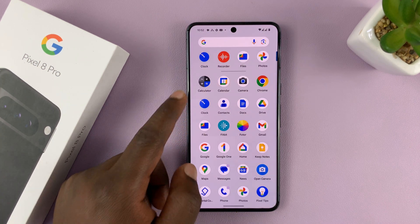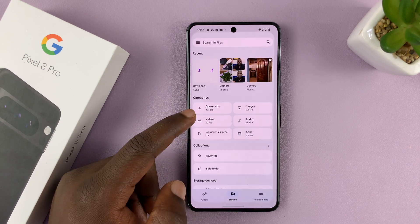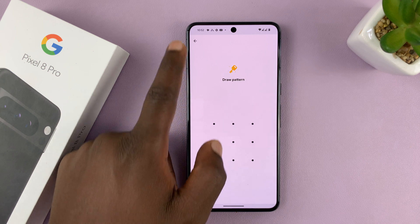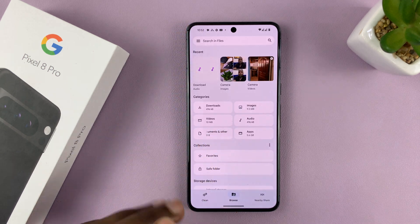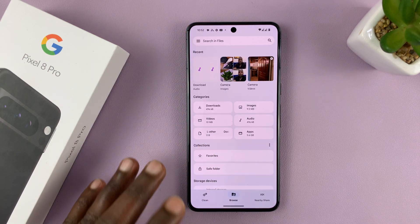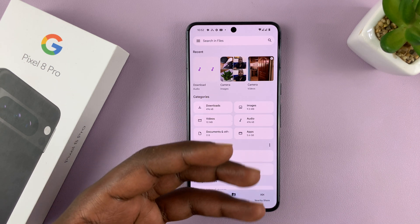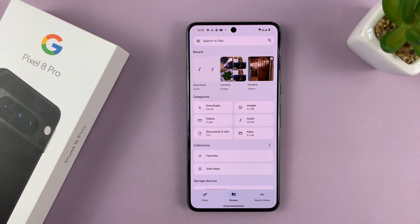Now, if you forget the pin or pattern of the safe folder on your Pixel — this one right here — the unfortunate thing is you might have to lose everything. So we're going to reset the safe folder, which means you're going to lose the contents of that safe folder along with the password or pattern.